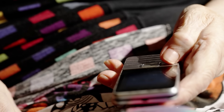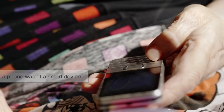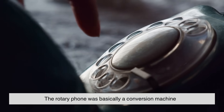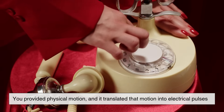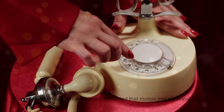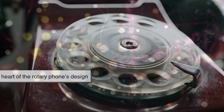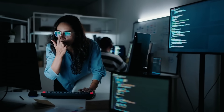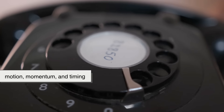Before digital tones and touchscreens, a phone wasn't a smart device — it was a precision instrument. The rotary phone was basically a conversion machine. You provided physical motion, and it translated that motion into electrical pulses that traveled across miles of copper wires. That's the heart of the rotary phone's design. Not software, not circuitry, but motion, momentum, and timing.